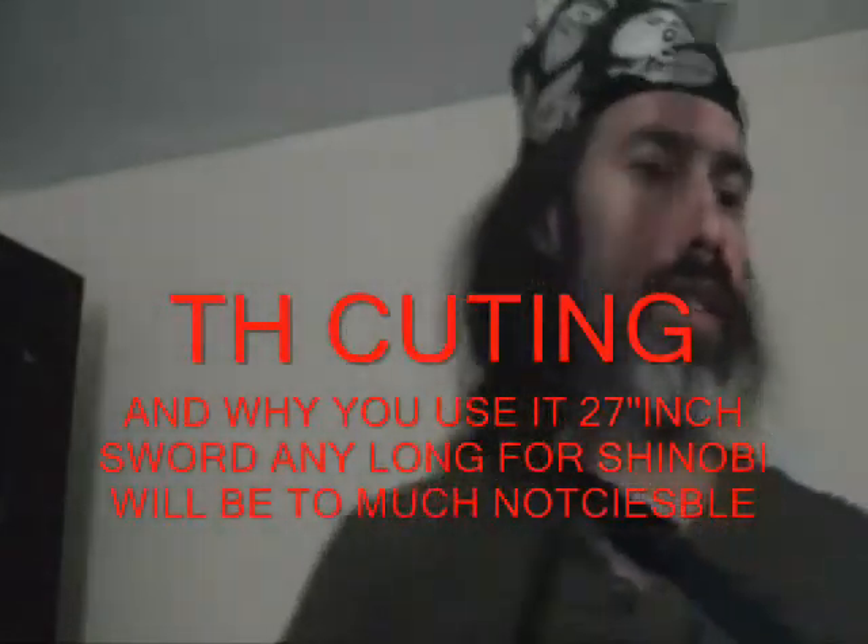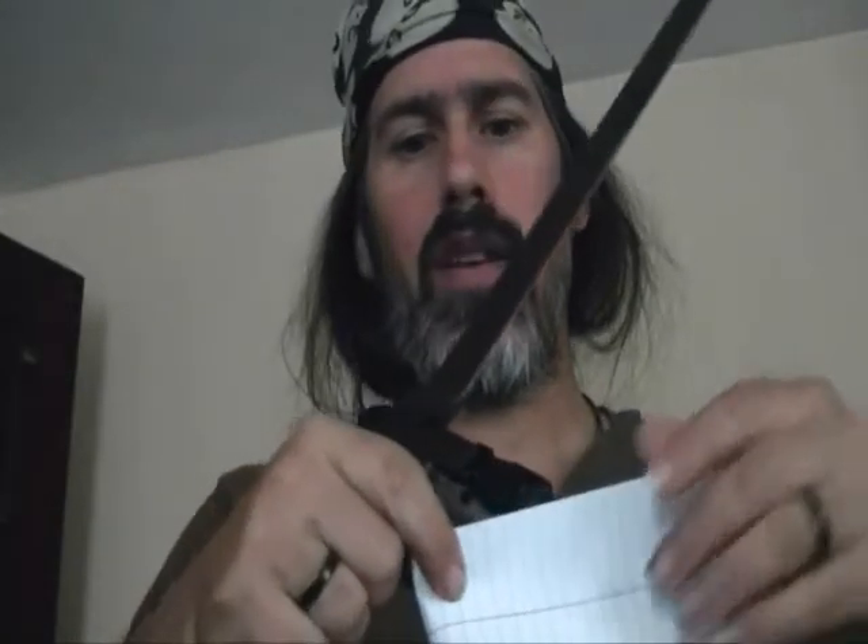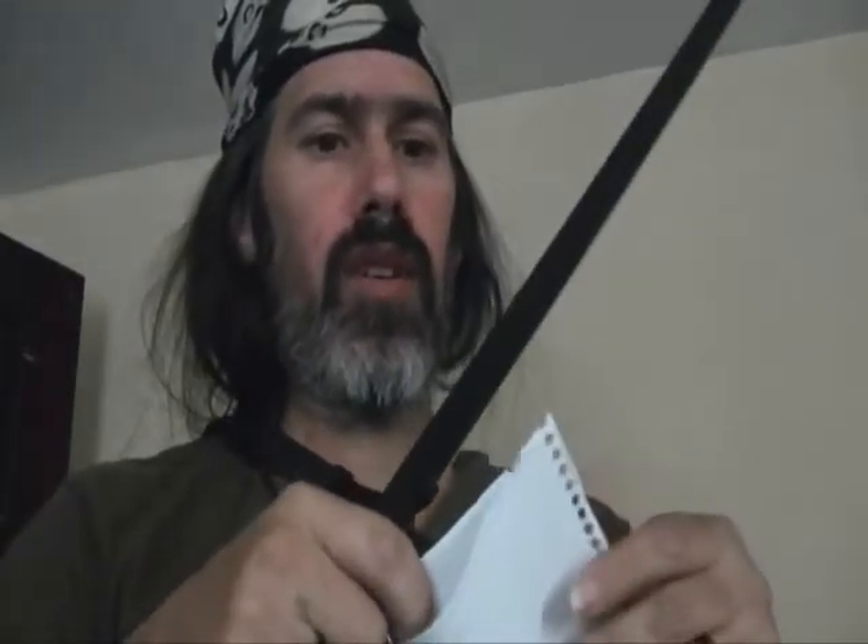Now, the cutting ability of this is very, very sharp. The thing is, I never cut with it that much. It's because when you have something that sharp, you want to keep it sharp all the time. So cutting ability is very sharp. It's not even folded completely.